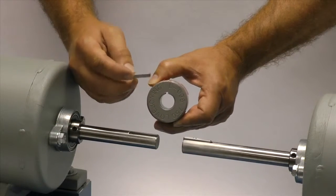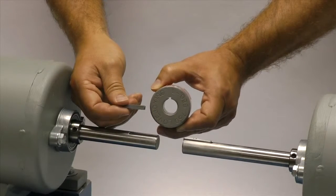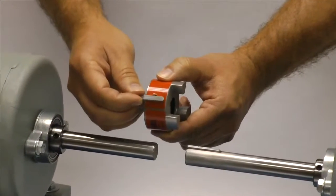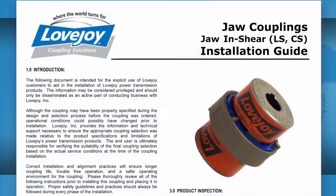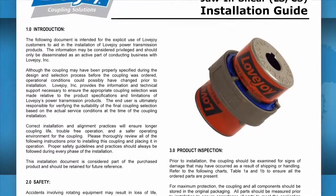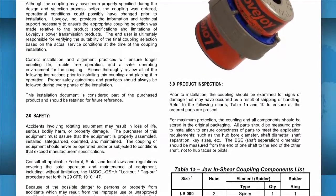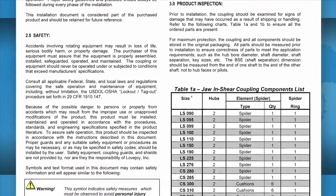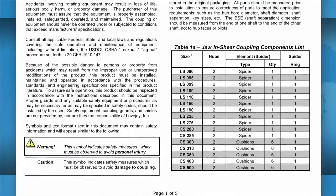If the shaft and the hub both have keyways, make sure you have the appropriate key ready to use when performing this installation. Ideally, the key should be the same length or slightly longer than the hub to transmit the maximum allowable torque. It is always recommended to keep a copy of the jaw coupling installation guide readily available, as it contains charts showing the allowable coupling misalignment, torque settings for tightening the set screws, and performance and dimensional information important when confirming the coupling selection.